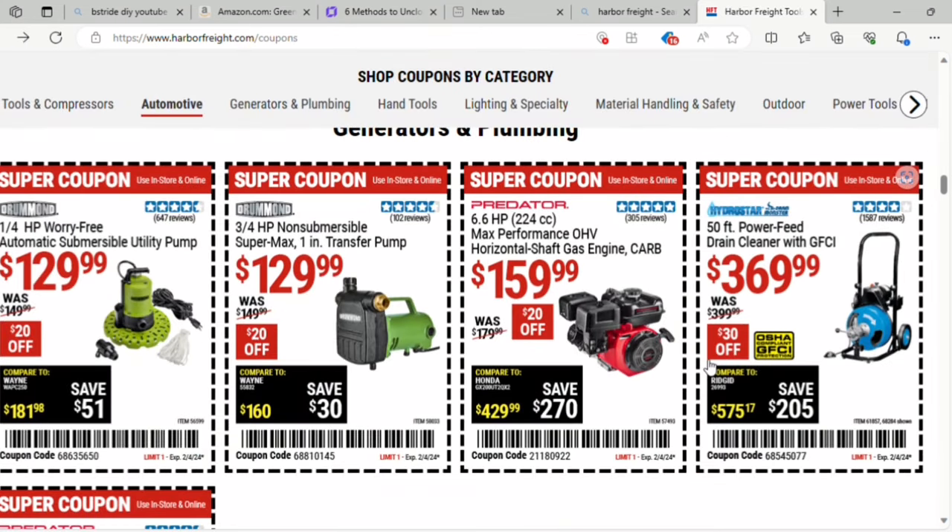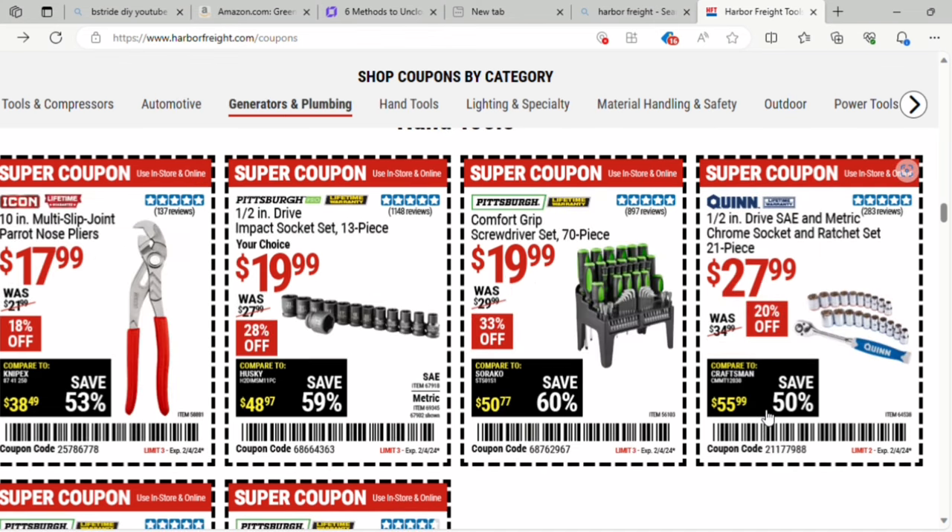Here they've got a one-fourth horsepower automatic sump utility pump for $129 — save $20, it was $149. They've got the 10-inch multi-slip joint needle nose pliers for $17.99, that's 18% off. And the one-half inch drive impact socket set is 28% off at $19.99. Then there's the comfort grip screwdriver set — a 70-piece set for $19.99, 33% off, it was $29.